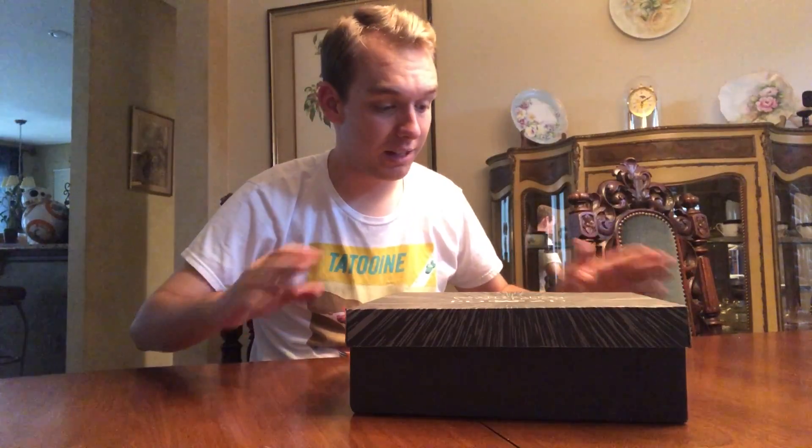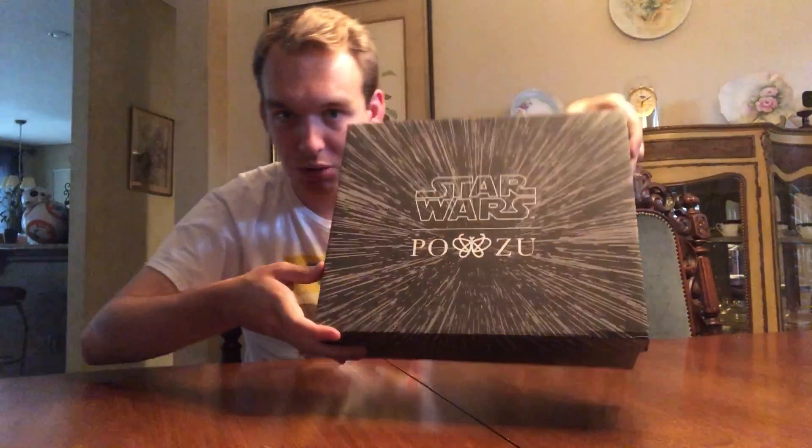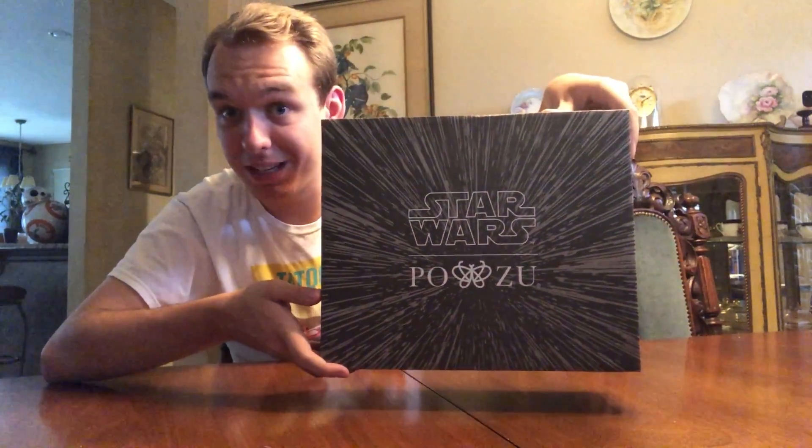Hey there everyone! Today I'm going to be unboxing these Pozu Star Wars shoes. I haven't looked inside yet. Right here on the cover they've got the cool Star Wars logo and the sort of light speed tunnel there.